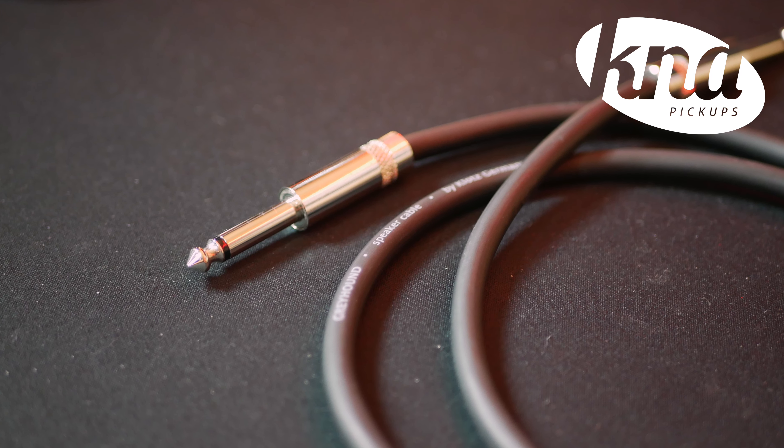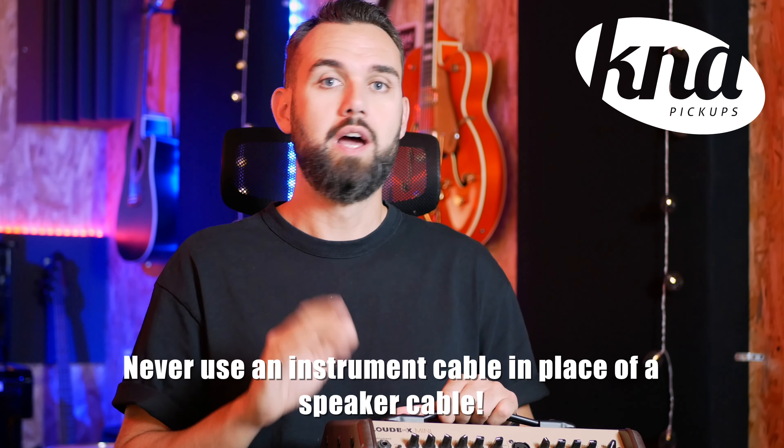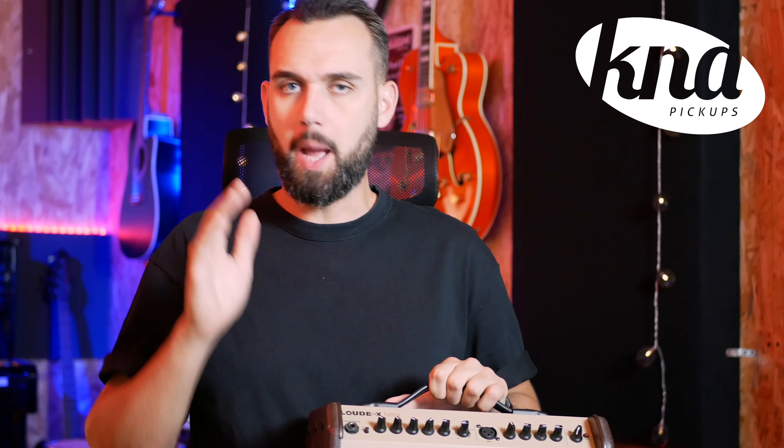It's really a personal choice. Be careful if you use a head and cabinet — the signal level between the head and the speaker will be at speaker level, which is the strongest audio signal level. So you must use speaker cables to connect the head to the speaker. Never use an instrument cable in place of a speaker cable — using an instrument cable to connect your head to the cab can cause issues or even totally damage your amplifier. Instrument cables are usually shielded to prevent signal interference; however, this capacitance factor can actually harm your amplifier.